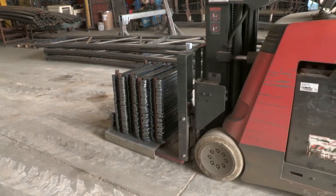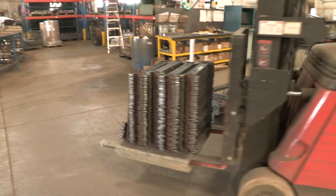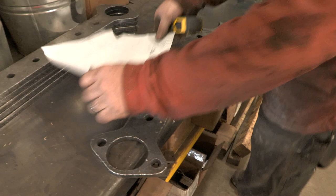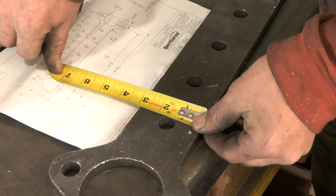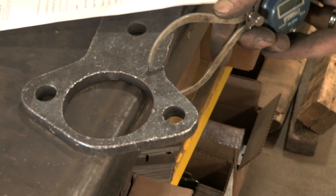Whether it is subcomponents produced in-house or purchased at one of our approved suppliers, all of Brightspan's parts pass through a receiving inspection prior to making their way to a weld station. Receiving inspections are outlined in our process control plan and include verification of all blueprint dimensions as well as quantity required to fill the order.